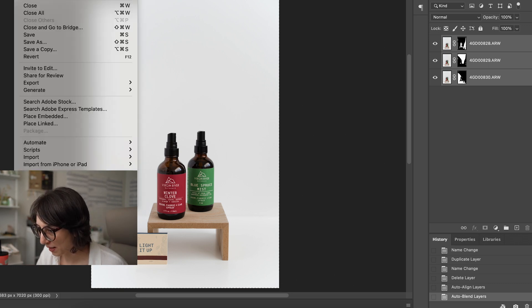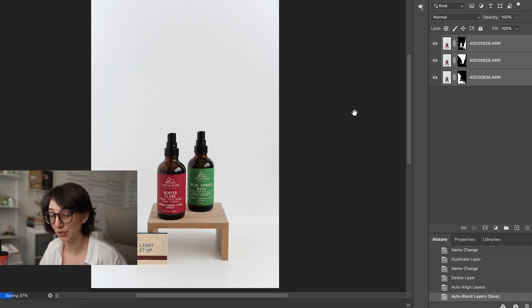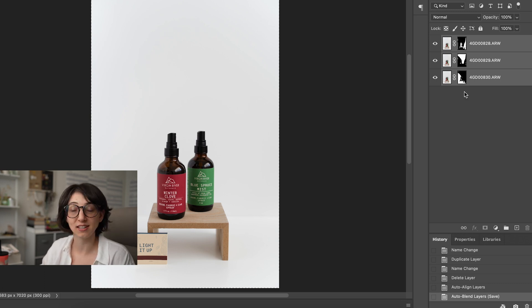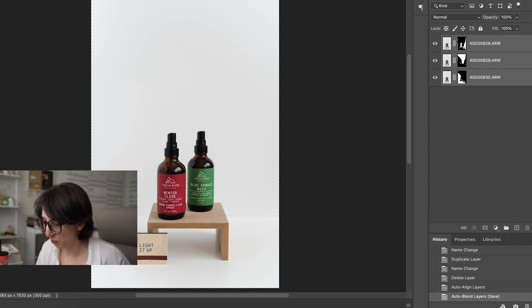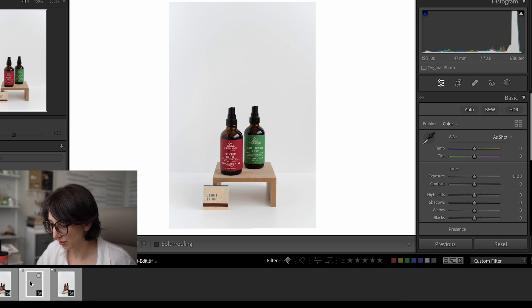All we do now is save and go back. Hit Save — it will save the image and send it back as a TIFF file into Lightroom. If you had to manually do it, you would put a layer mask on each layer and brush the in-focus areas in. But hopefully the auto blend works for you. Back in Lightroom, you'll see it added an image — a TIFF file — and that's our completed focus-stacked image.